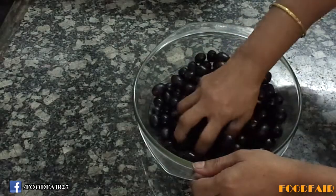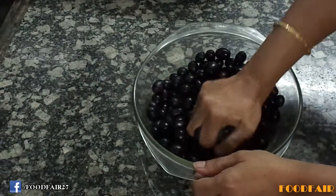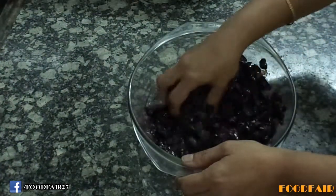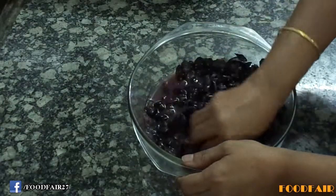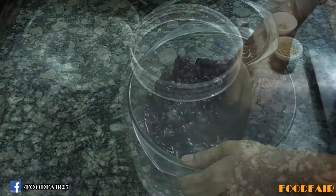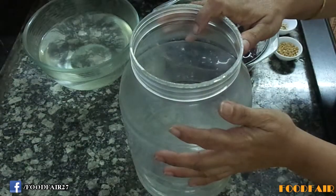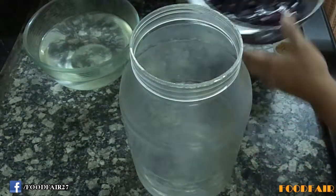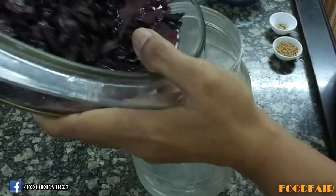Now I will crush the grapes with my hand. I have crushed grapes nicely. Little bit of juice is coming out. I have taken a big jar — it is sterile and dry. Let's add crushed grapes into it.